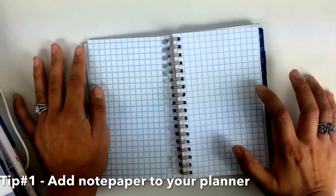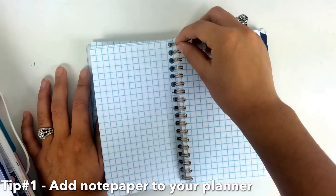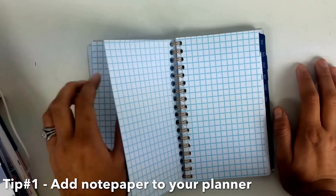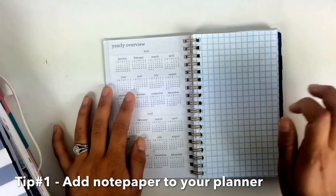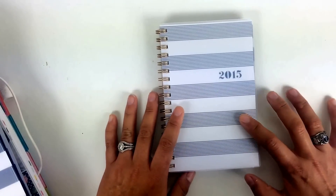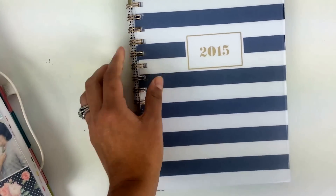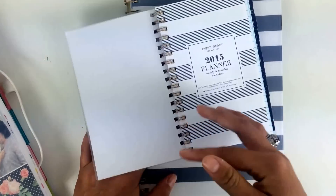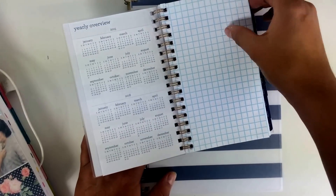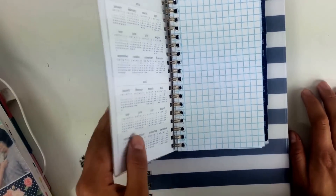What I did was create some pages for quick notes, so even though this may not be my set planner for notes, I still have a page where I can jot down notes I don't really need to make into a big deal - just for on the go. The reason I didn't do that in my bigger planner is because this one already has a notes section in the back. But if your planner doesn't come with note pages, all you have to do is use the same method and put those in. That's one tip for you.